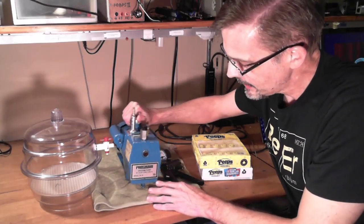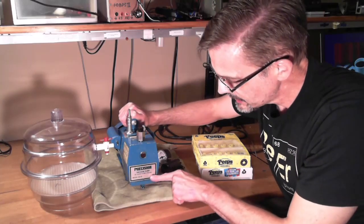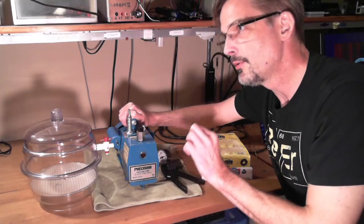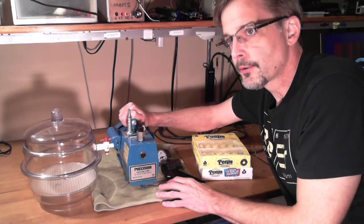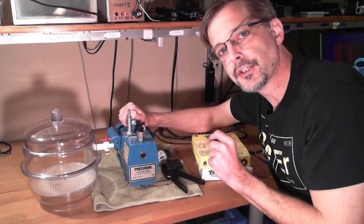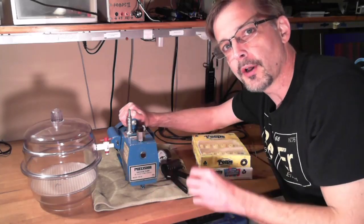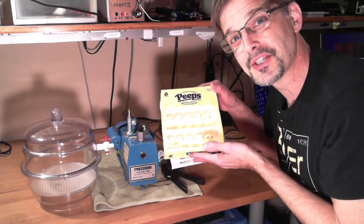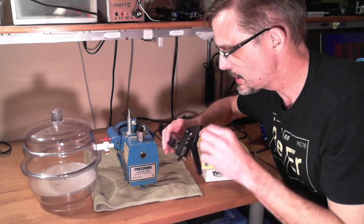I picked this up a while ago at a flea market, and it's been an awful lot of fun. Supposedly, this pulls down to 5 microns, which is 5 micrometers of mercury. At room temperature, water boils at about 25 millimeters of mercury — so about 1 inch of mercury. We're going to get pressures down to where water will boil at room temperature, including the water inside the Peeps. We'll keep rough track of the pressure with our little pressure gauge here.